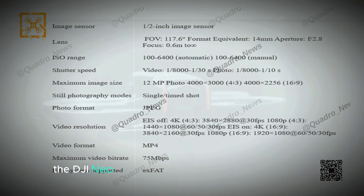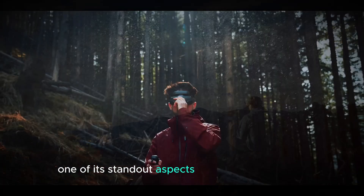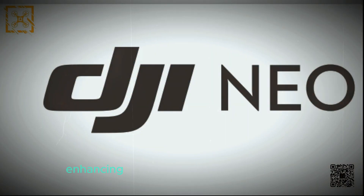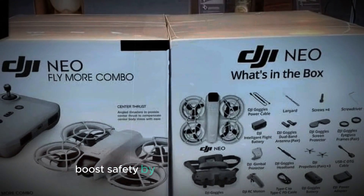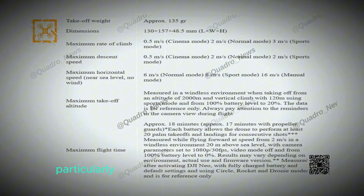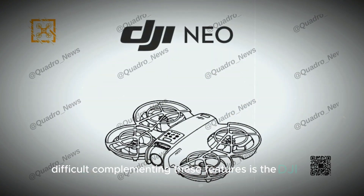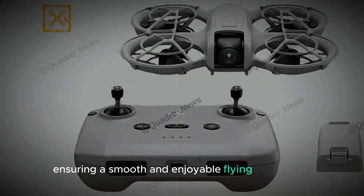Other features. The DJI Neo is equipped with cutting-edge features that set it apart from the competition. Obstacle avoidance allows the drone to detect and steer clear of obstacles, enhancing safety and reliability during flights. Propeller guards boost safety by protecting both the drone and its surroundings. Voice control offers added convenience, enabling users to operate the drone with simple commands — particularly useful when manual control is difficult. Complementing these is the DJI RCN3 remote control, which provides precise control and a user-friendly interface for a smooth and enjoyable flying experience.